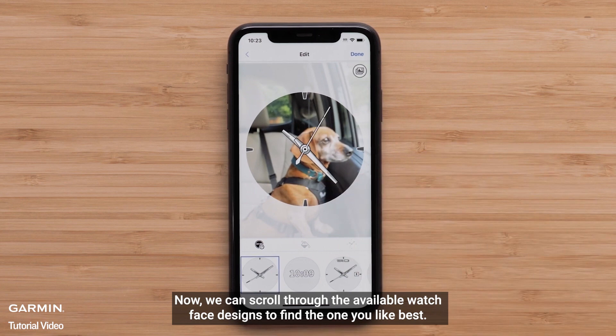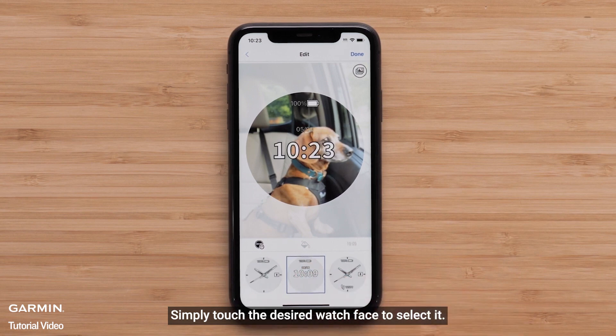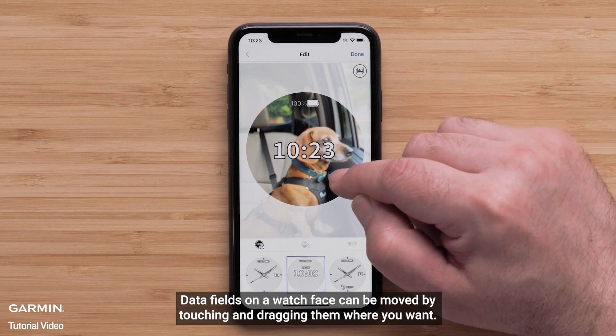Now you can scroll through the available watch face designs to find the one you like best. Simply touch the desired watch face to select it. Data fields on a watch face can be moved by touching and dragging them where you want.